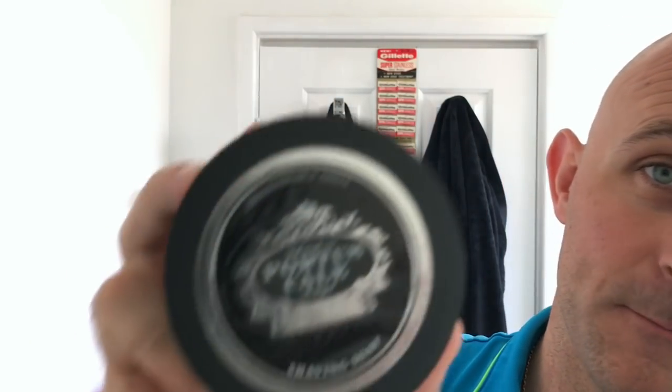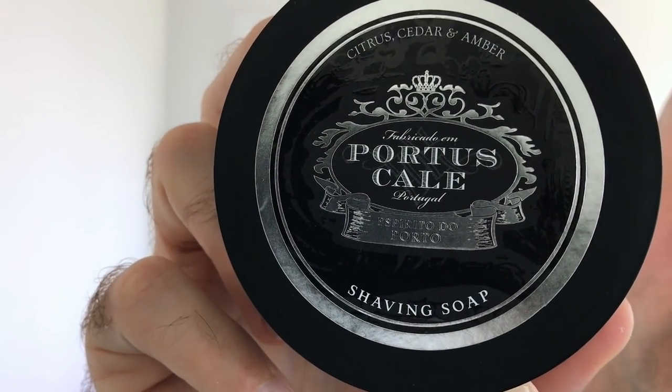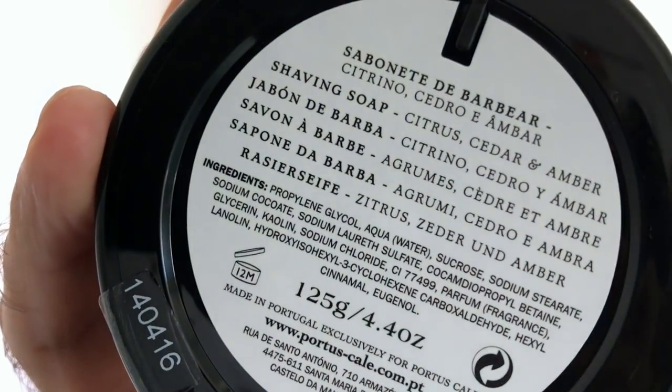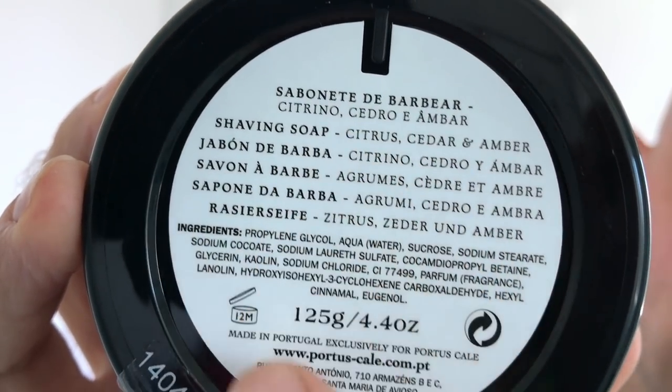Hi everyone, welcome back to another Cut Above with Chris. I'm going to be using a product today — soap — which I used when I had my beard. This will be the first time I've used it for a full face shave, and I want to see how much lather I can create with it and how good it is for a full shave. As you've seen from the picture, it is Portus Kale, all the way from Portugal, and it is citrus, cedar and amber as the scent.